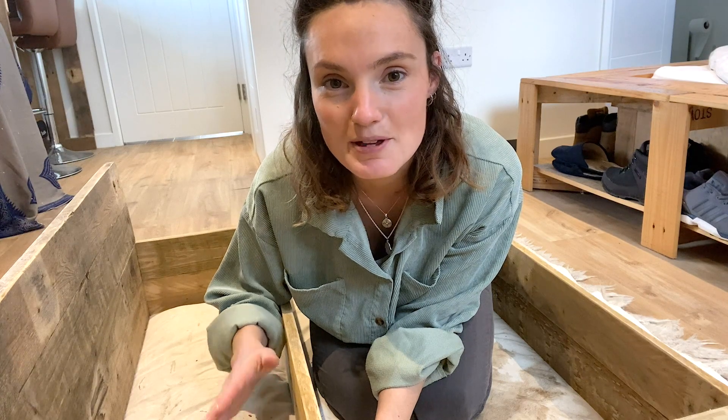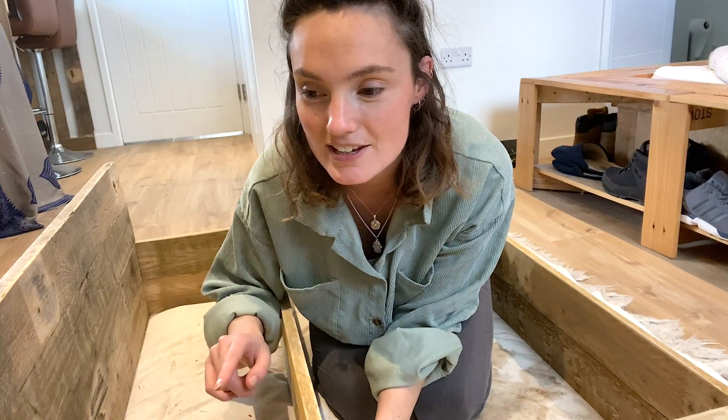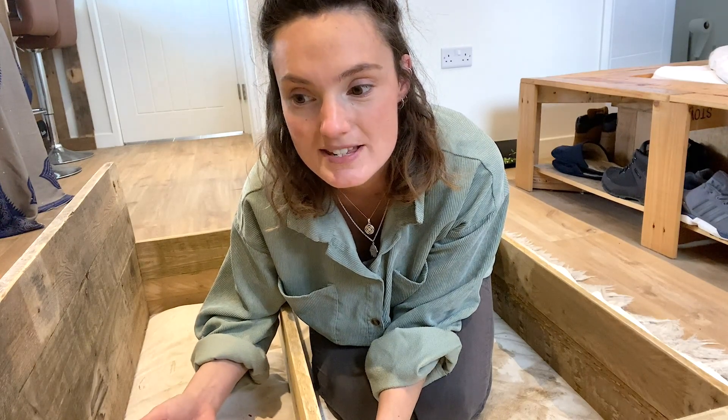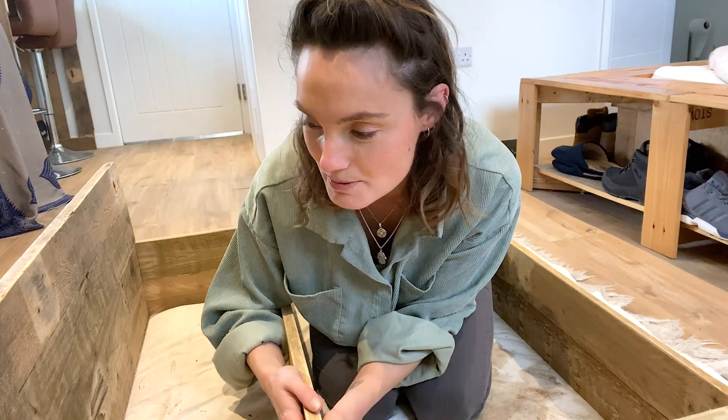I've been trying to decide whether or not I want to keep the lovely woody look of it or if I want to go ahead and paint it. And I think just because I've got so much darker wood already in my room and my room is quite dark already and I don't want it to feel cramped, I think I'm going to paint it white just because I think it will brighten it up a bit. So yeah, I'm going to do that.